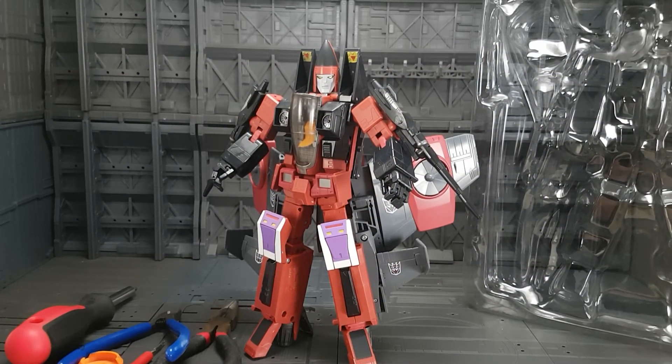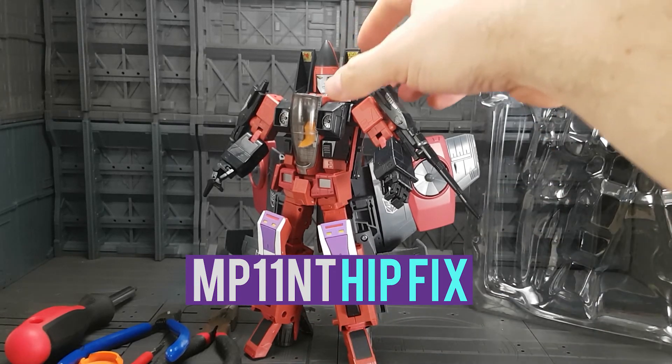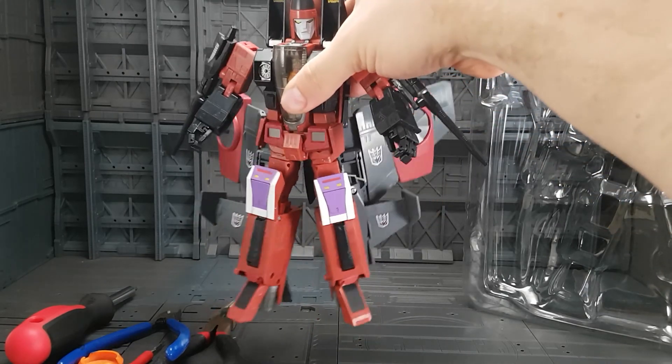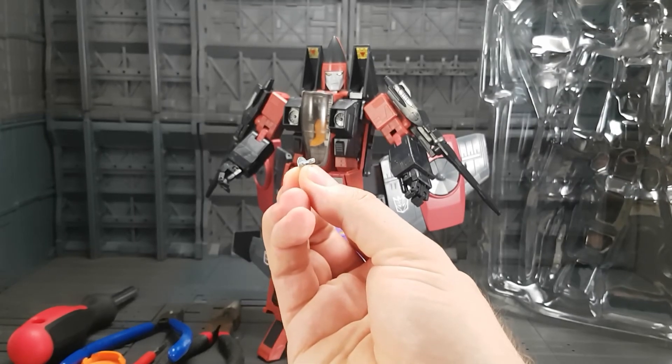Hello bots and bits fans. Today we are taking a look at Masterpiece Thrust and examining the details of what causes the terrible hip wobble that most people seem to have with this guy. As you can see, the torso isn't connected very well to the hips. What causes that is this push plug.